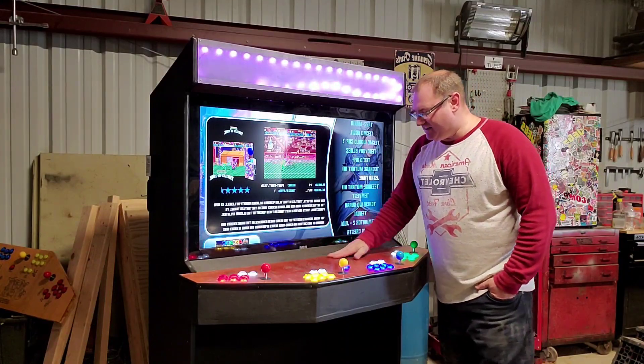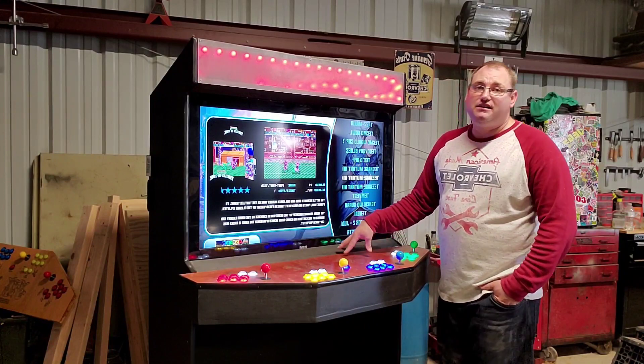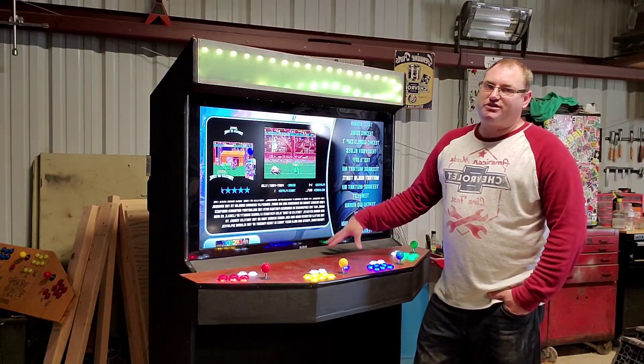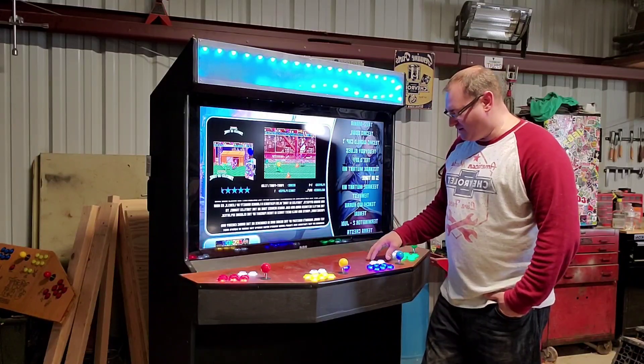It also has all your hotkeys for your Raspberry Pi functions. It's running the 3B with a 400-gig stick in it, which is 14,000 games. There's a ton of systems on here.